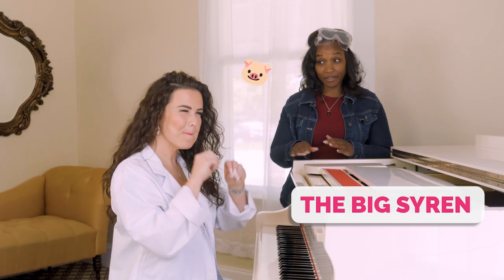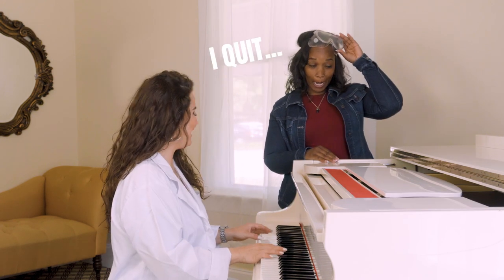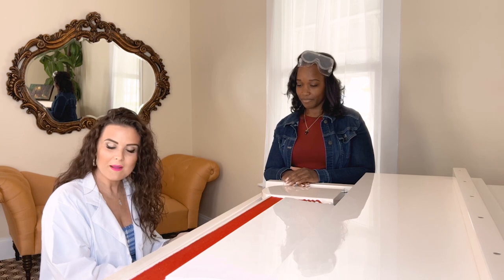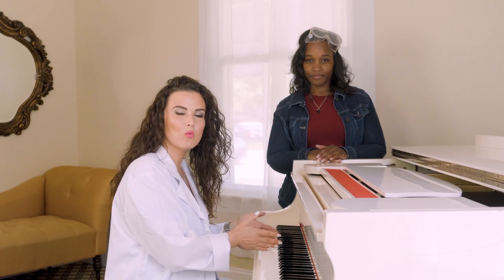So the first thing we're gonna do is called the big siren — not to be confused with the little siren. You're gonna start on any note that's comfortable for you. I like F — F's good for me. And I'm gonna go as high as I can go up top, moving through all of my registers as smoothly as I possibly can, and then I'm gonna go back down to whence I came.